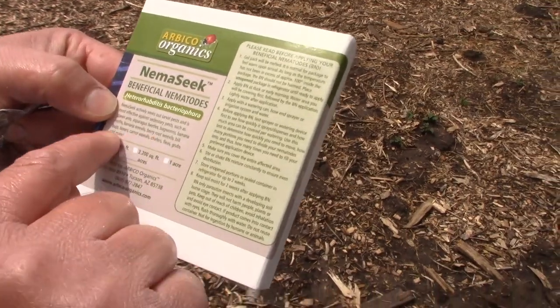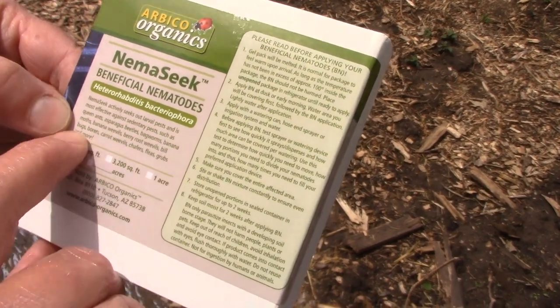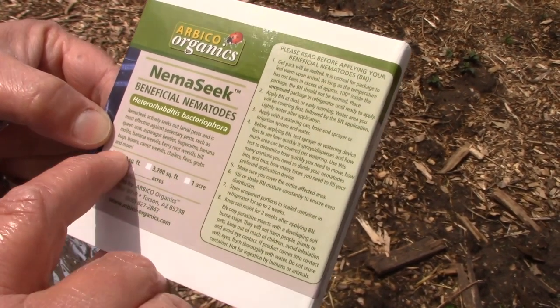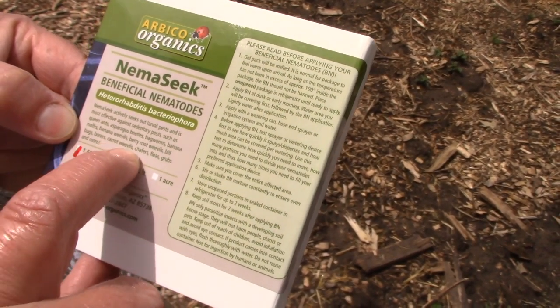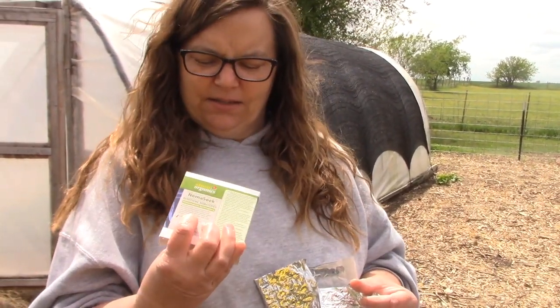These are basically called the HB ones. The Nemeseek actively seeks out larval pests and is most effective against pests such as queen ants, asparagus beetles, bagworms, banana moths, banana weevils, berry root weevils, billbugs, borers, carrot weevils, fleas and grubs, and more. There are different kinds of these that you can buy and they take care of different pests. You can get a three-pack, which is what I really wanted, that takes care of a large variety. But I went with a smaller pack because it was a little cheaper, and it takes care of the exact thing I need right now — the grubs.